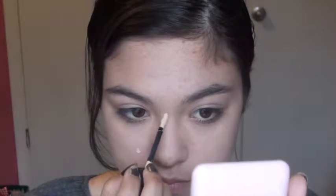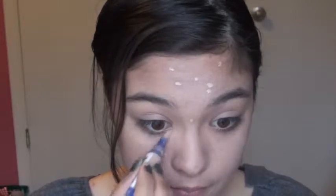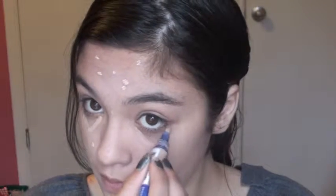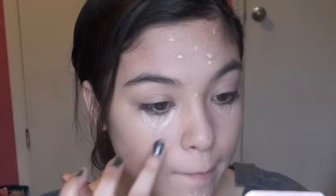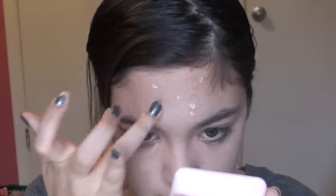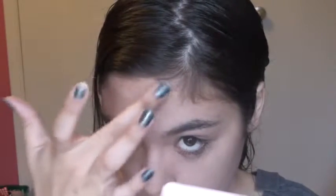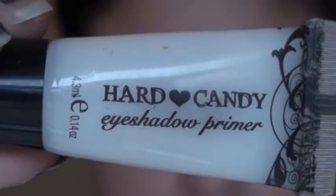Now I'm just going to use my favorite concealer, and I'm going to put this all over my blemishes. Then afterwards, I'm using my Rimmel Match Perfection Concealer with highlighter, and I'm going to put this under my eyes in a triangular shape, and I'm going to add two to three dots inside. This is going to help cover up my under-eye circles more and brighten my eyes. Now I'm just going to blend in my concealer with my finger, then blend in my under-eye concealer all the way up to my eyebrow, and this is going to help keep me one color, and not several.